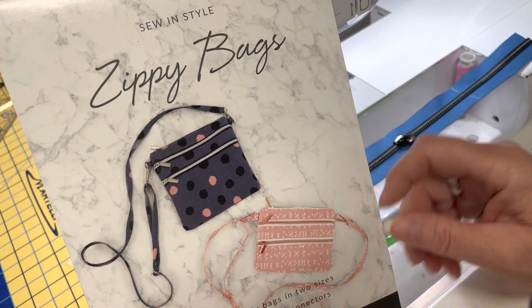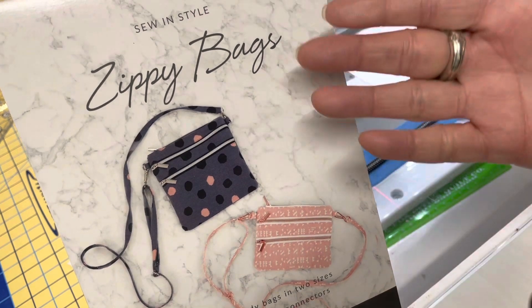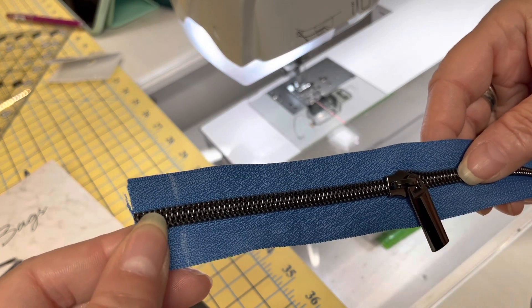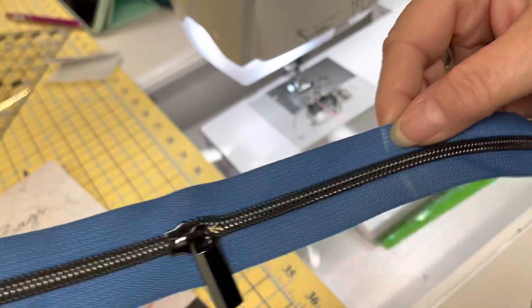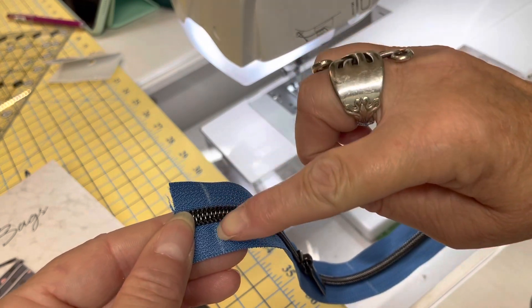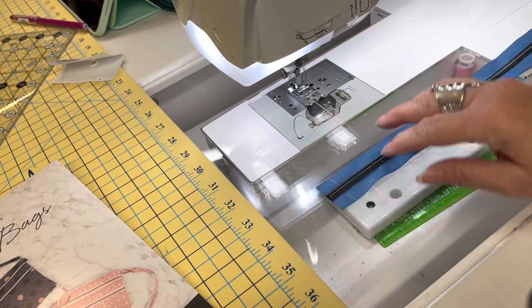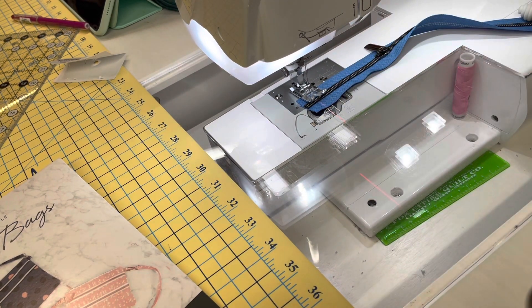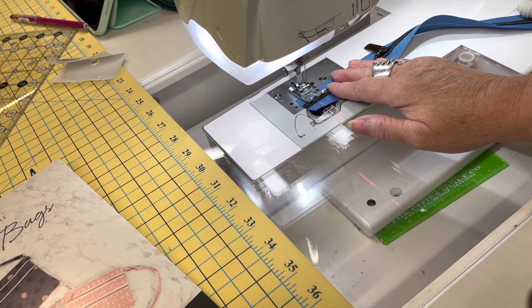This is the pattern I'm making — the zippy bag, and I'm going to make the larger version. The first direction in the pattern, other than cutting your pattern pieces, is marking the top main zipper. They give you directions on how far apart to mark them. I have marked them with a chalk pencil so I can see it on the dark tape, and they are going to have me stitch across there. It's kind of a stay stitch so your zipper doesn't go anywhere. I have my zipper foot down and my settings at about two and a half millimeters — a little bigger for a bag.